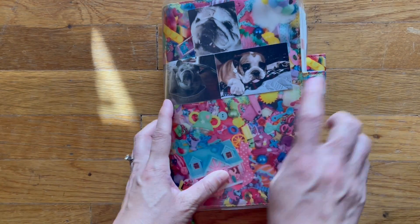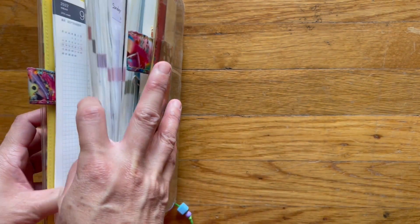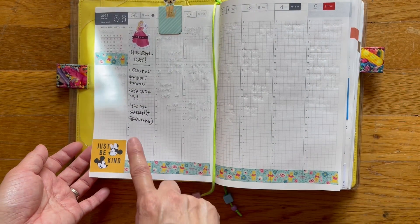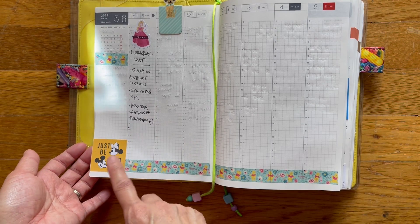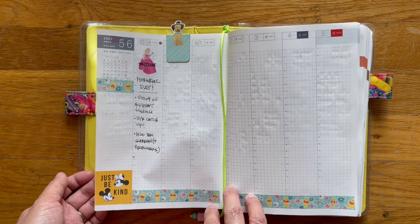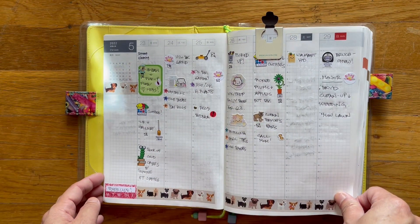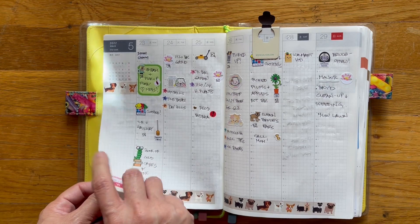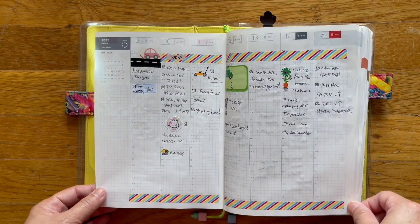So this is what mine looks like. And then I wanted to do a flip-through of my cousin. This is my Hobonichi cousin. So this is for this week — yesterday was Memorial Day, I hope you guys had a nice day off if you're here in the United States. This is the week before that.